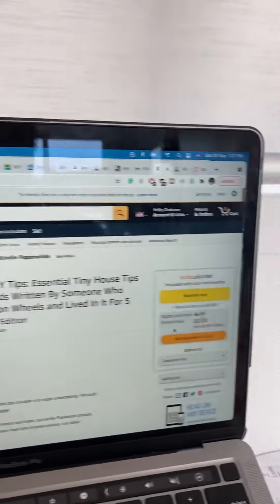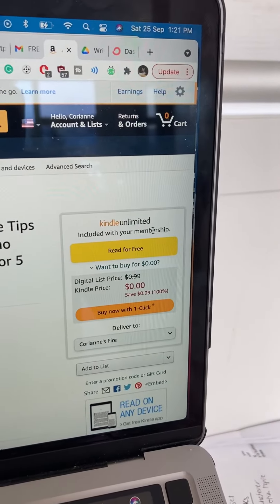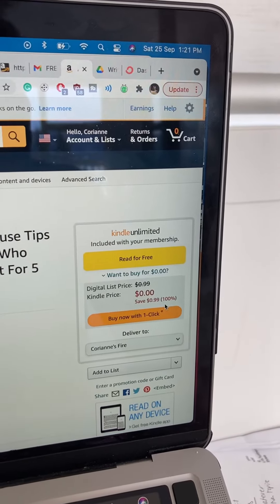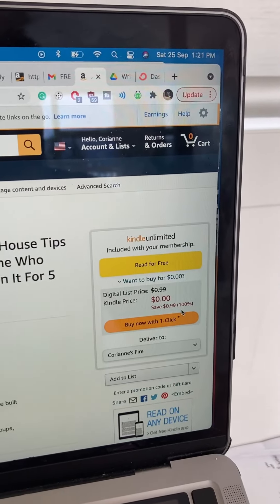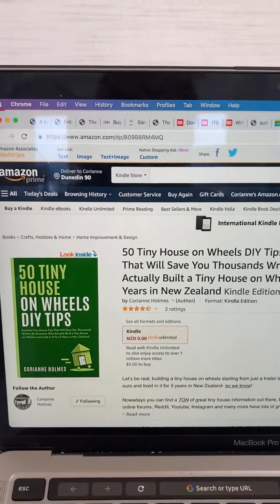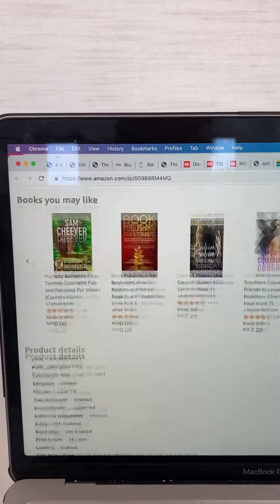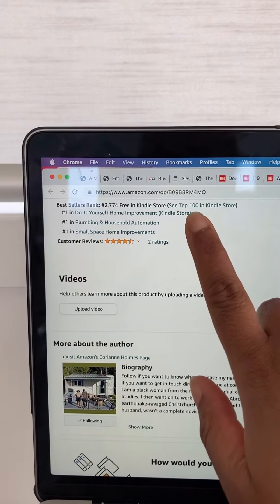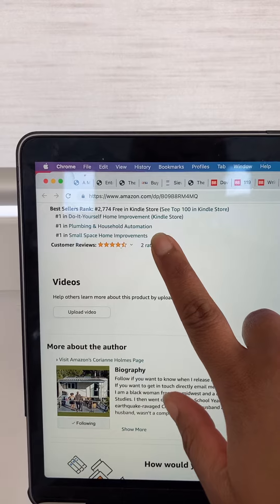I've put it out on Kindle Unlimited, and I'm also doing a promotion today and tomorrow — so it's now free on Amazon. Make sure to download it; I'll put the link in the description below. Because it's free, it's now ranking number one in the Do-It-Yourself Home Improvement, Plumbing, Household Automation, and Small Space Home Improvements categories.